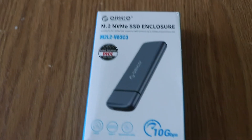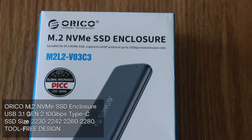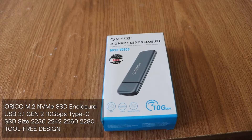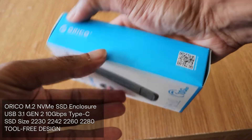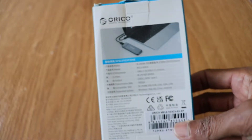This unit supports up to 10GB high-speed M.2 NVMe to USB 3.1 Gen 2 data transfer, but actual transfer speed depends on the speed of your SSD, USB port type, your computer performance, and media used.